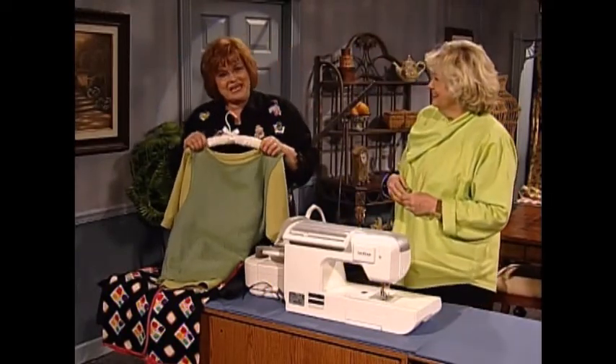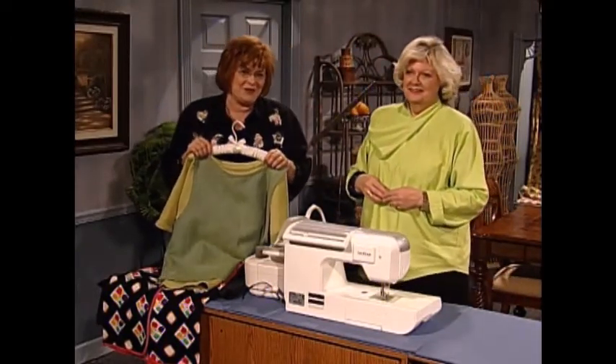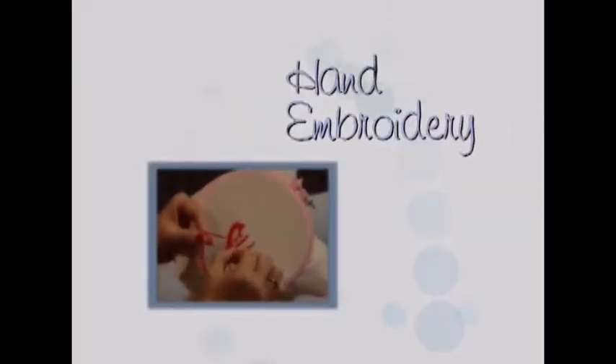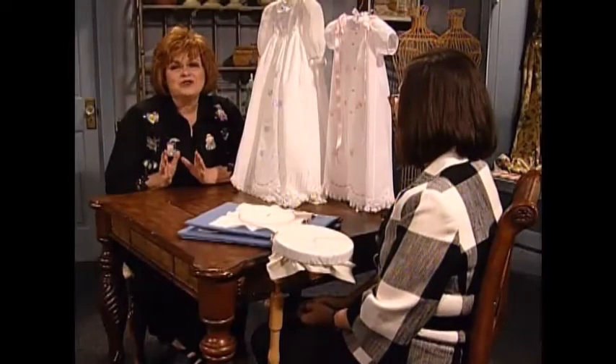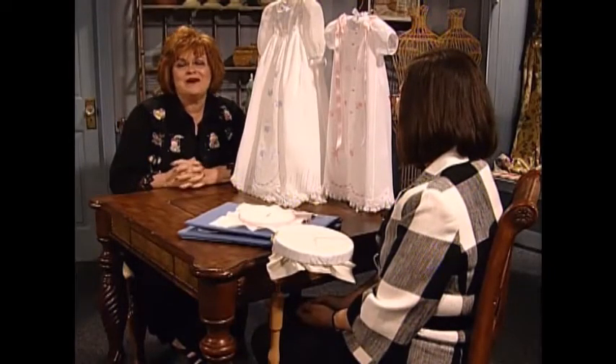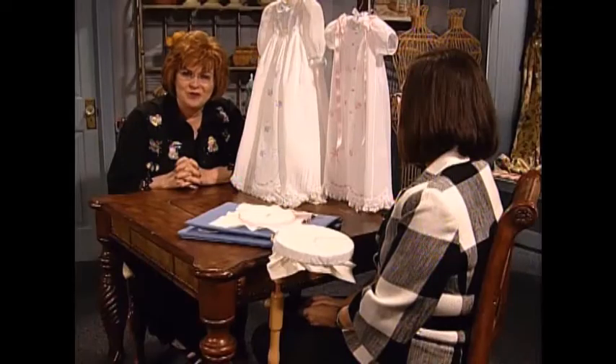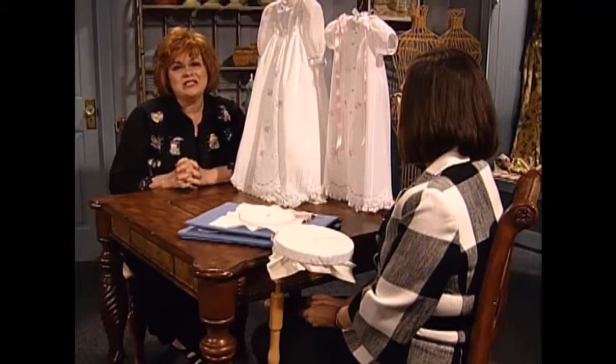And next I have some hand embroidery to share with you. I'm so happy to have as my guest today my very dear friend Wendy Shane. Wendy is the owner of Wendy Shane Design. She also produces petite poche patterns. Wendy is a regular contributor to So Beautiful magazine and she has studied at the Royal School of Needlework in London.